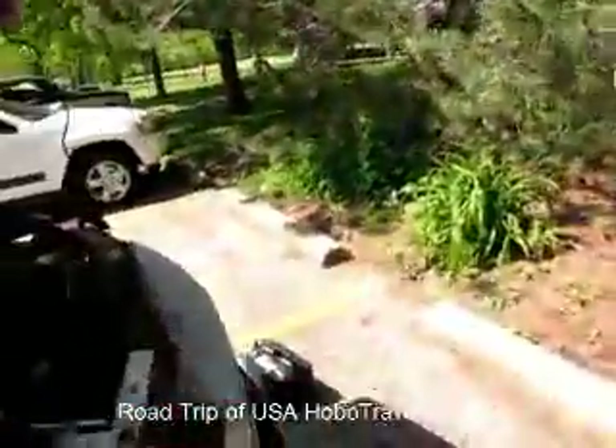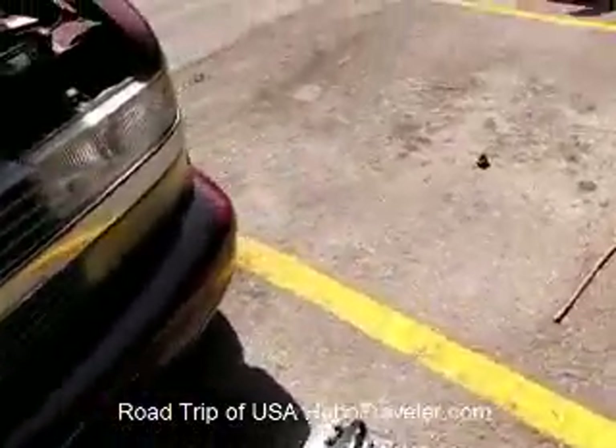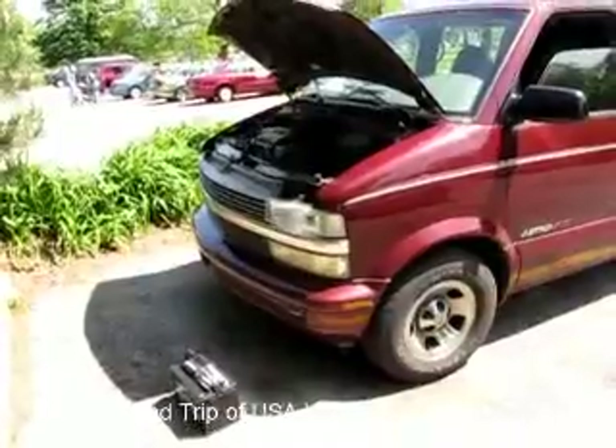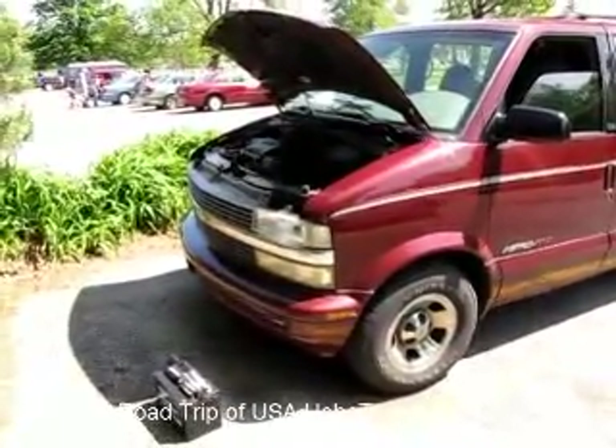Luckily, I have a deep marine battery here, and I bought a set of jumper cables yesterday. So I have everything I need.